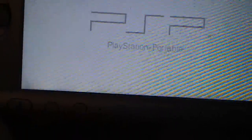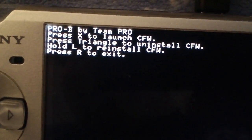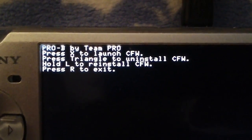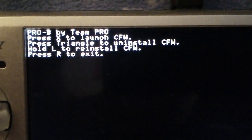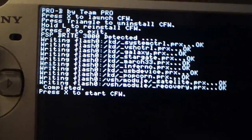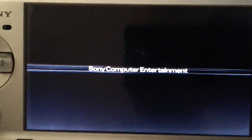Run the Pro Update one first. This is what you'll see when you start it up. It says X to launch, triangle to uninstall, L to reinstall, R to exit. You want to press X. It will flash a bunch of files and then say press X again.